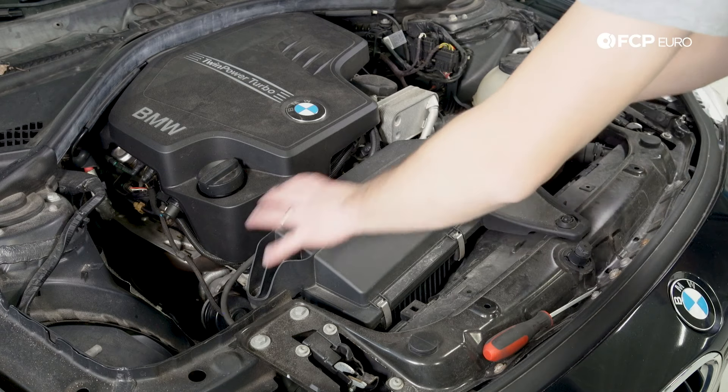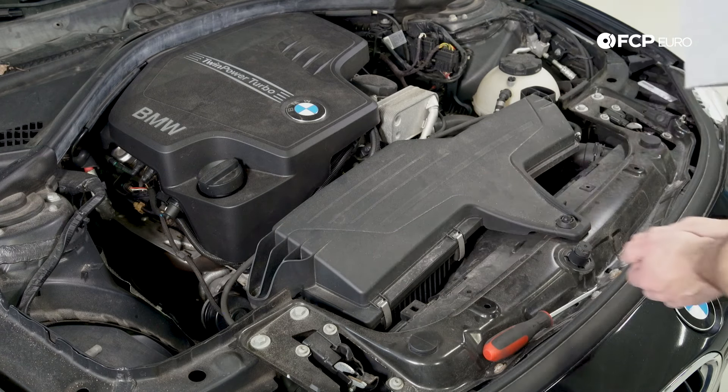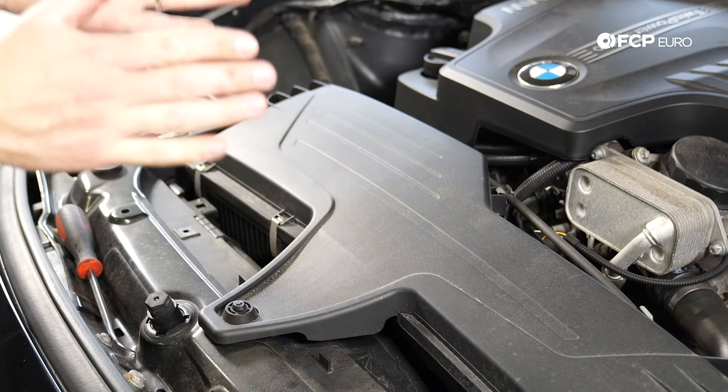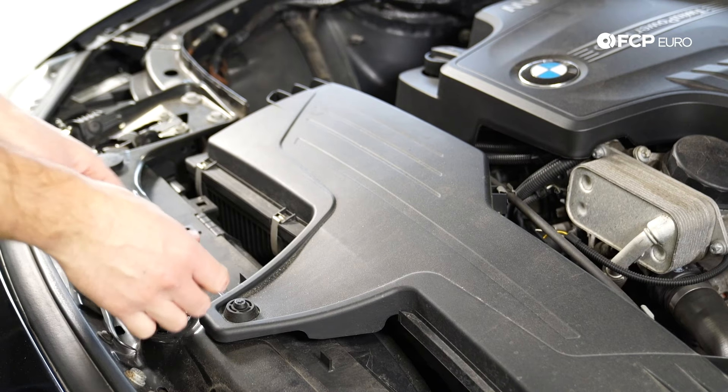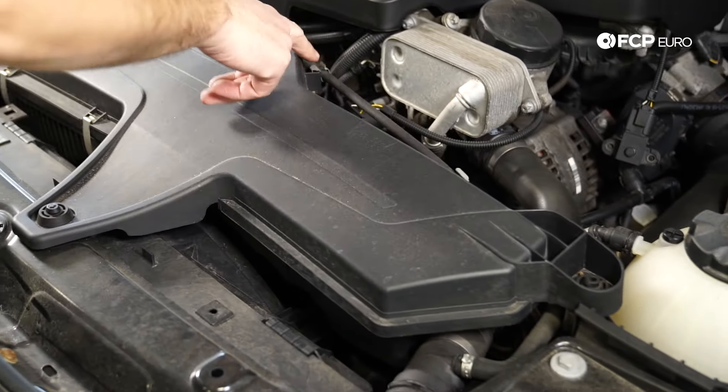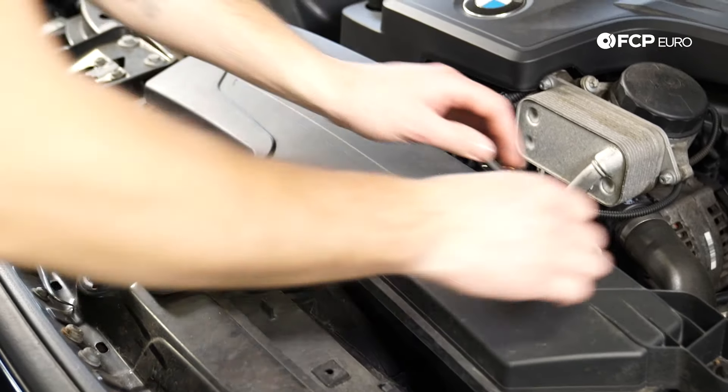Alright so right here is the air box. This is where the filter is going to live right over in this corner. It's one of the easiest jobs to do in this car — it's very easy to access. This is a great first-time DIY job. So let's walk through the steps. The first thing we're going to do is unclip these three clips holding the hood cable in place.